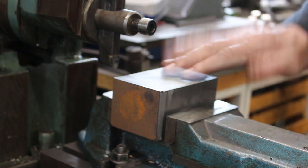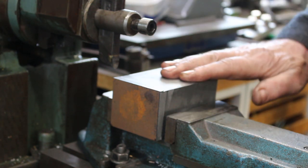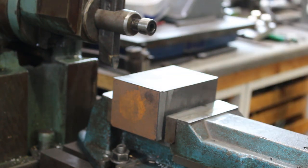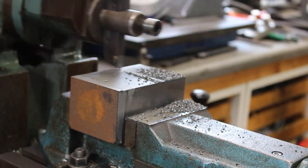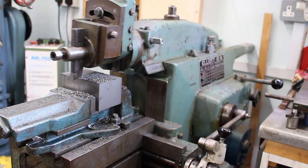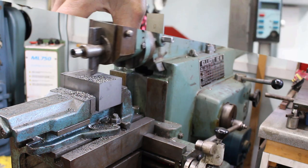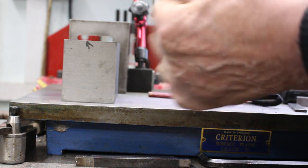So that should give me a square reference. It's reasonably square — we'll machine it and check it once it's machined to see how close we are. And I know the square is very precise.